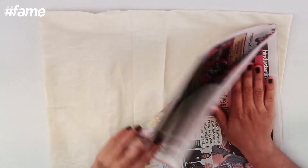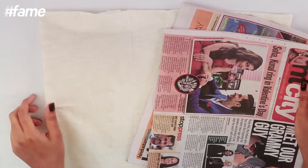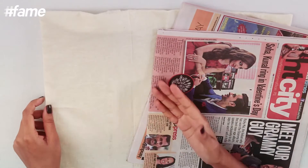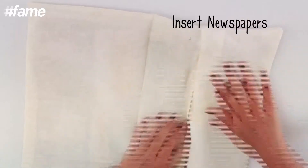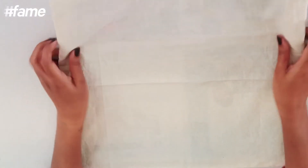Next, you have to insert newspapers into your cushion cover so that when you're printing, you don't have the imprint on the other side. If you have some gaps, just take care to move the newspaper whenever you're doing the print.